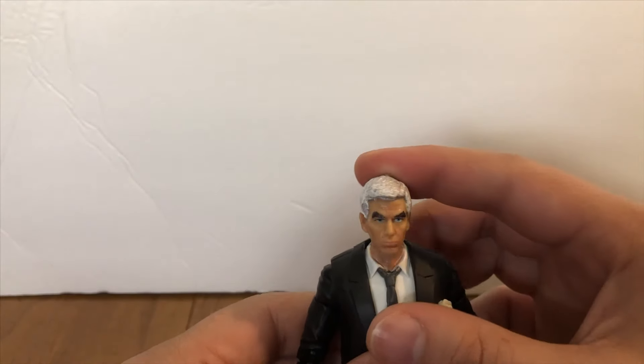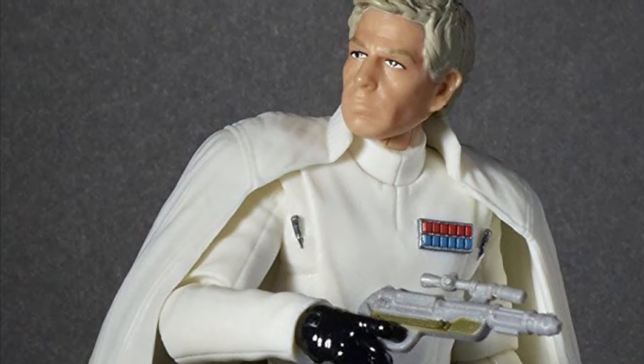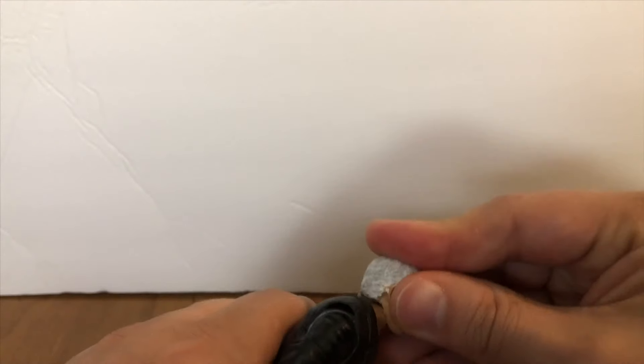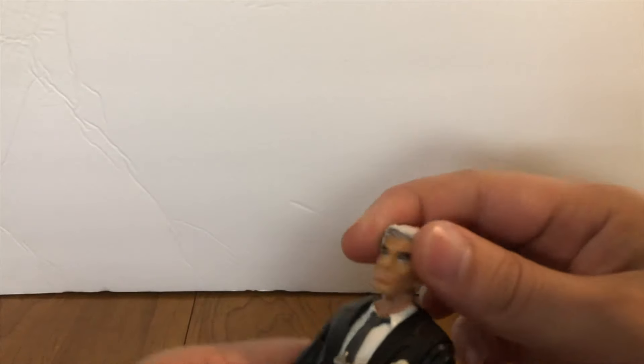This head is the Director Orson Krennic Black Series head. I picked up a couple of these figures from Five Below. I had to Dremel the head out just a little bit to get it to fit onto the ball peg, but you can still do all that fun articulation stuff.